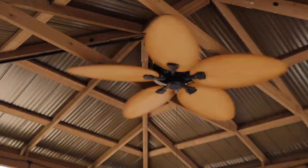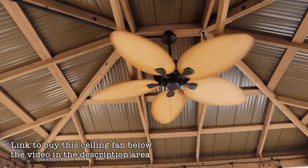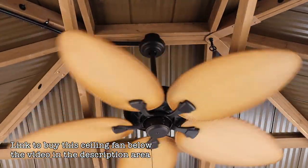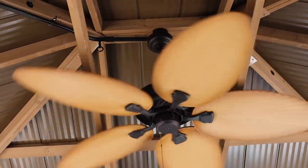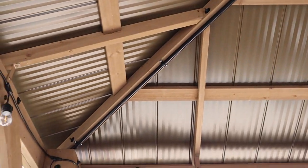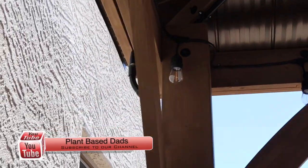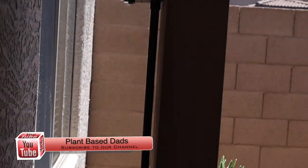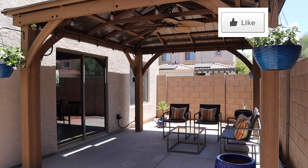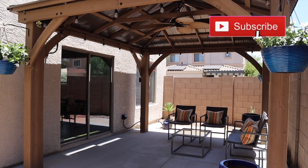Here's the finished product — the ceiling fan mounted. You can see why we painted the conduit: it all looks like it's supposed to, it's all black. The cover plate and the conduit going behind that stud and all the way down. The ceiling fan, the lights, it's all starting to come together. Hit the like button, show us some love, don't forget to subscribe, and we'll see you next time.